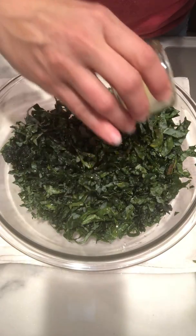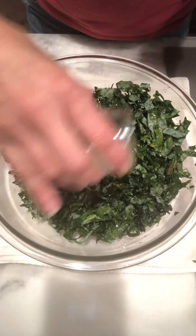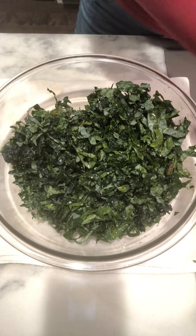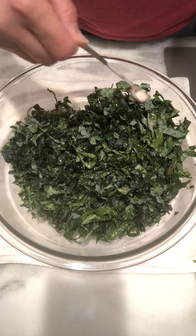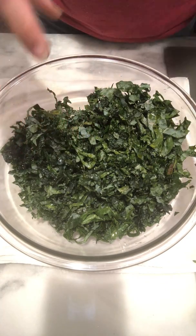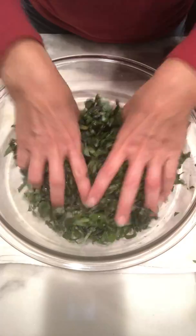A little bit of lemon juice — drizzle, drizzle. How much? I don't know, maybe a tablespoon. And then a little bit of salt — I think this is a quarter teaspoon, just a little bit of salt. What that does is help to break the kale down — it's going to give it an abrasive quality.